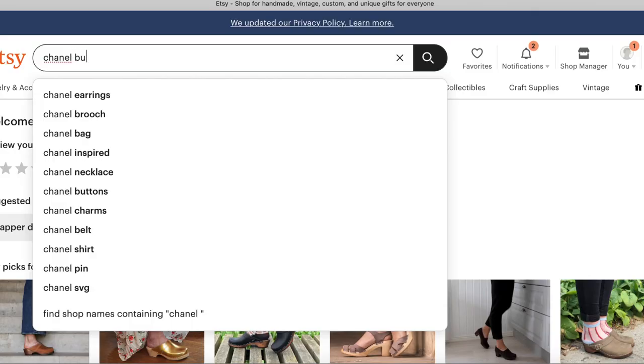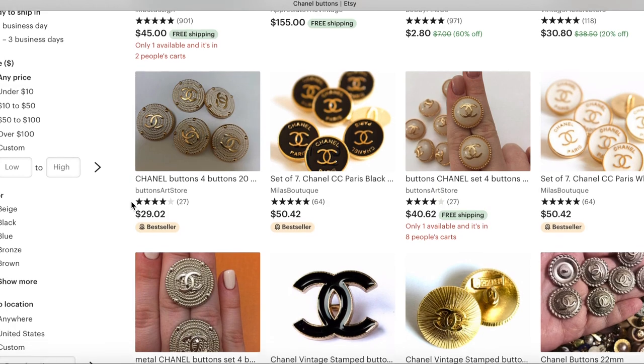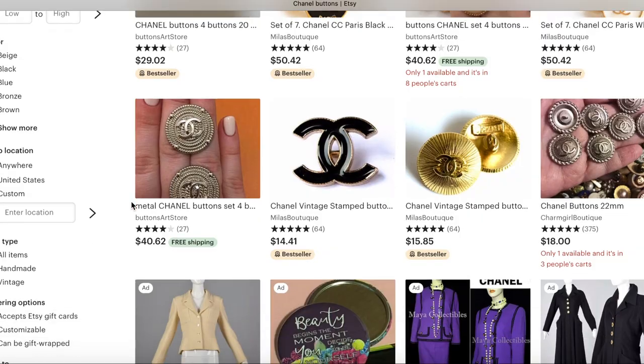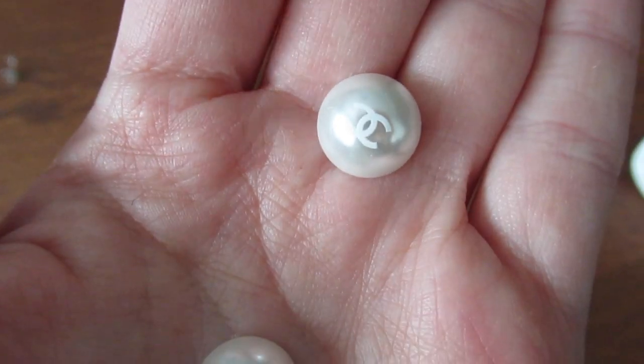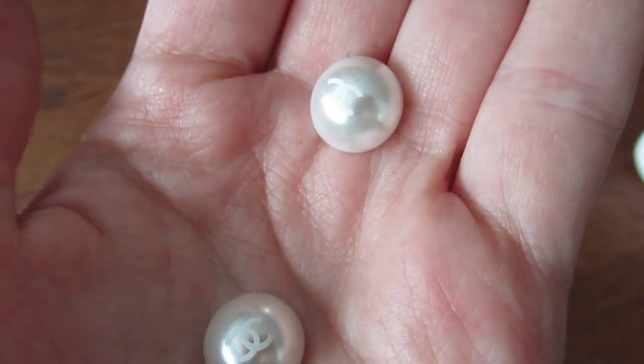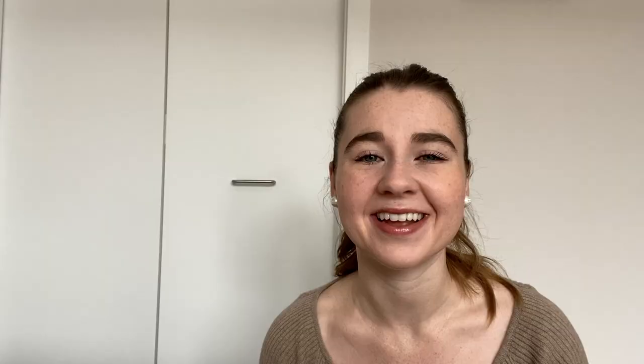So I took myself over to Etsy and I just searched 'old Chanel buttons' and I found this pair from this woman. She claims they're from the eighties, which if they are, that's super cool. But if they're not, I think I got them for like $15, so it doesn't really bother me authenticity wise. They seem to be made really well and the backings are metal, so it seems like a quality button regardless. So I'm going to show you how I made these step by step and show you the final result.